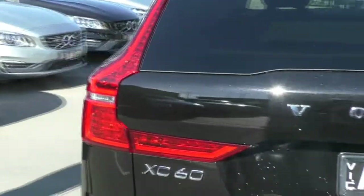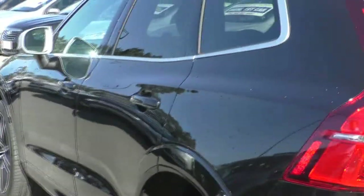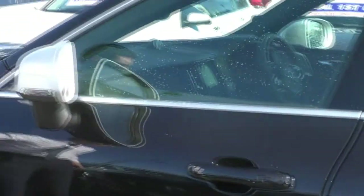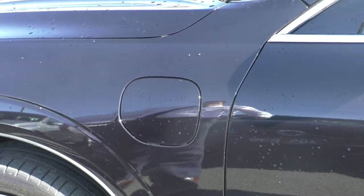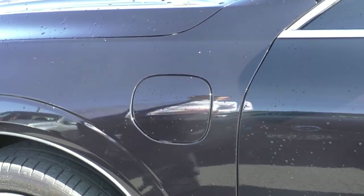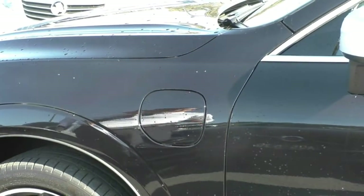Moving around now to the passenger side of the vehicle, it presents just as well as the driver's side — no marks or anything like that. This car is in absolutely fantastic condition with very, very low kilometres on it right now. Up the front here is where we have our plug-in for the electric motor. You use those plugs at home, just plug them in, charge the car overnight, and then play with relying on the battery versus the petrol motor to get the most out of the fuel consumption that you absolutely can.